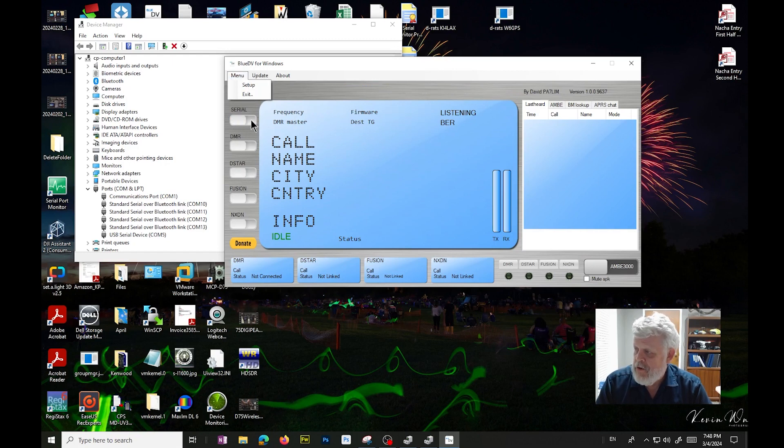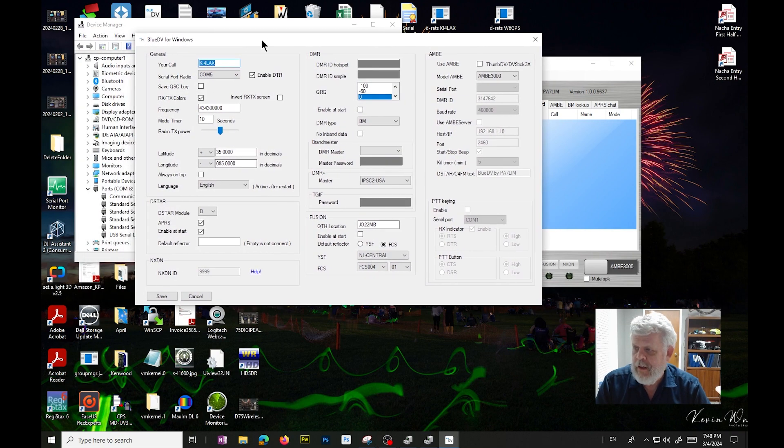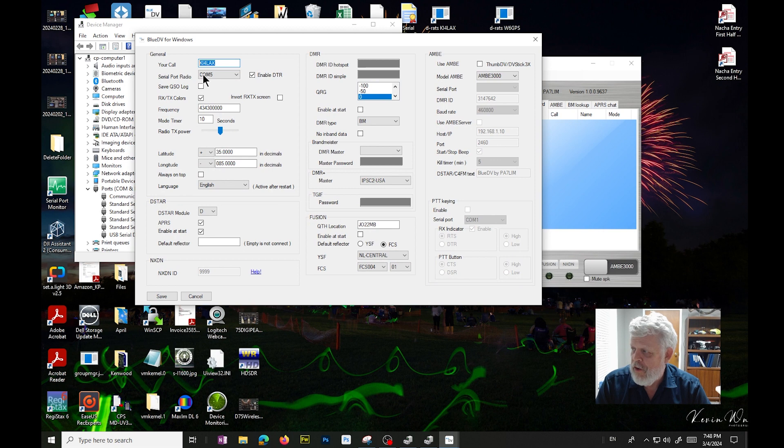You can't get into the menu unless the serial has been turned off, so we'll go into Setup. Here are the settings for BlueDV for Windows. We'll put the call sign in and select our COM port, which is COM5. It's really important that you enable DTR since the 75 uses DTR/DSR flow control.